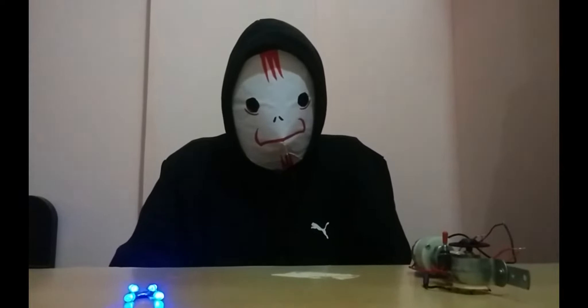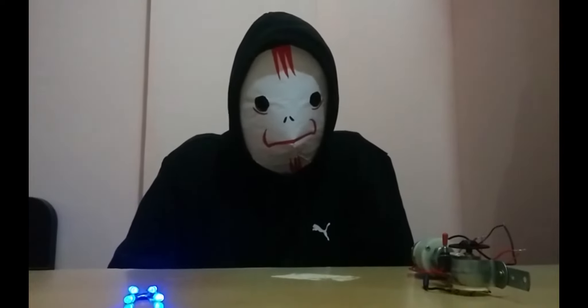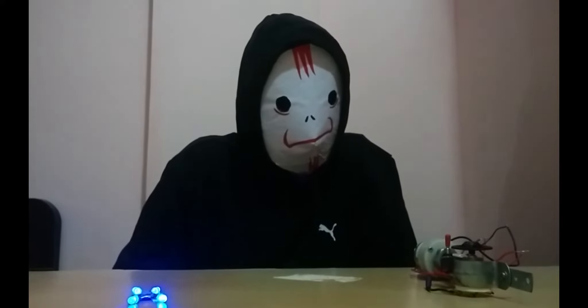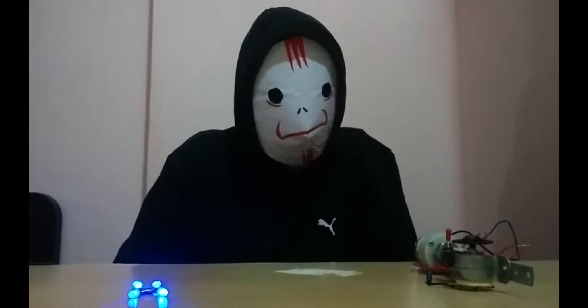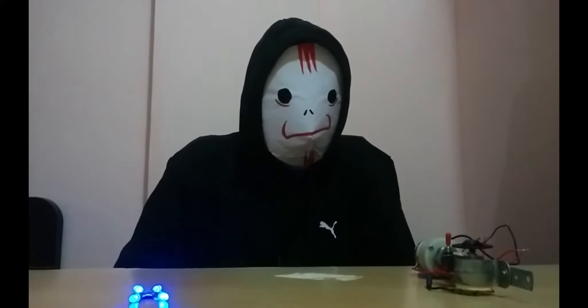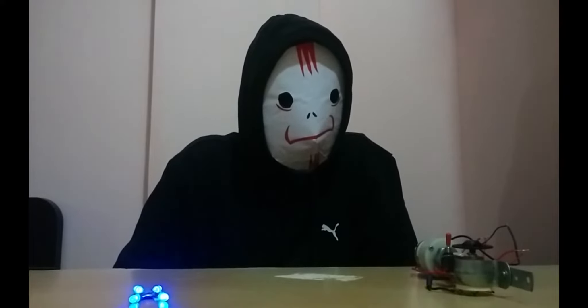Hey guys, this is Anwar. First of all, let me wish you a very happy new year. As part of the channel, from today I will be replicating anime attacks in real life. It can also be used as a cosplay prop. However, in some cases I do have ideas for products which can be of daily use.